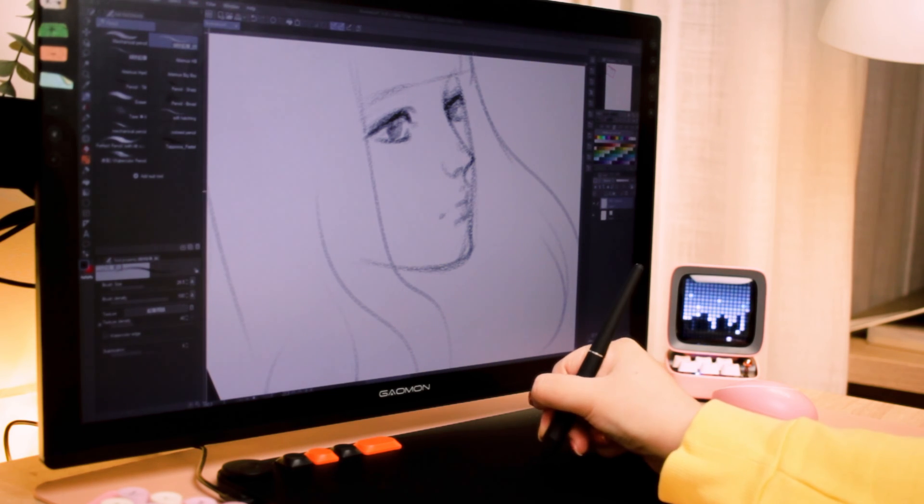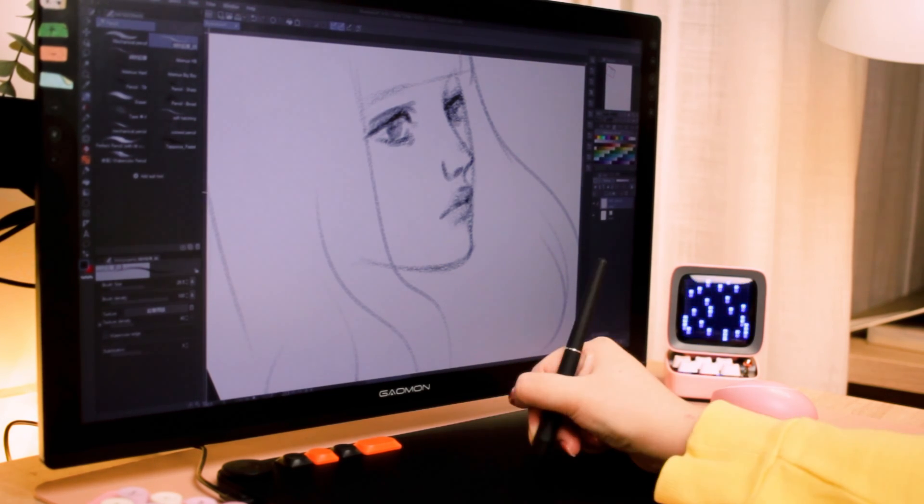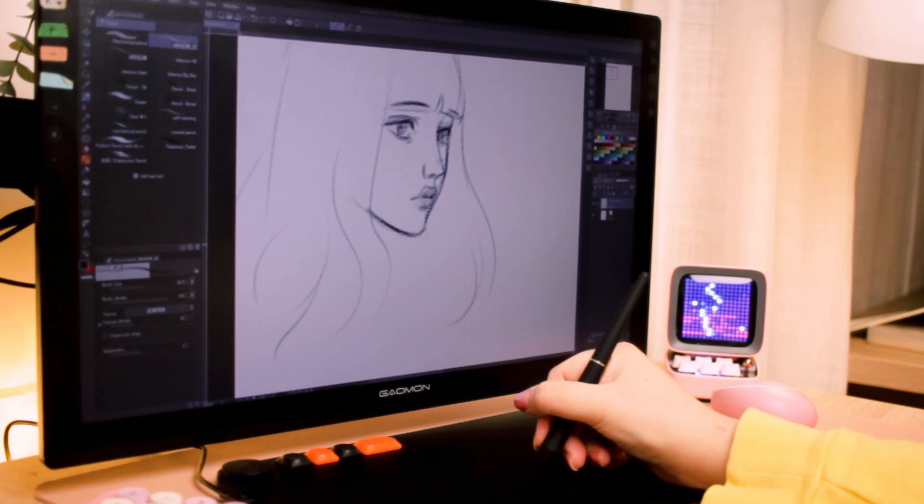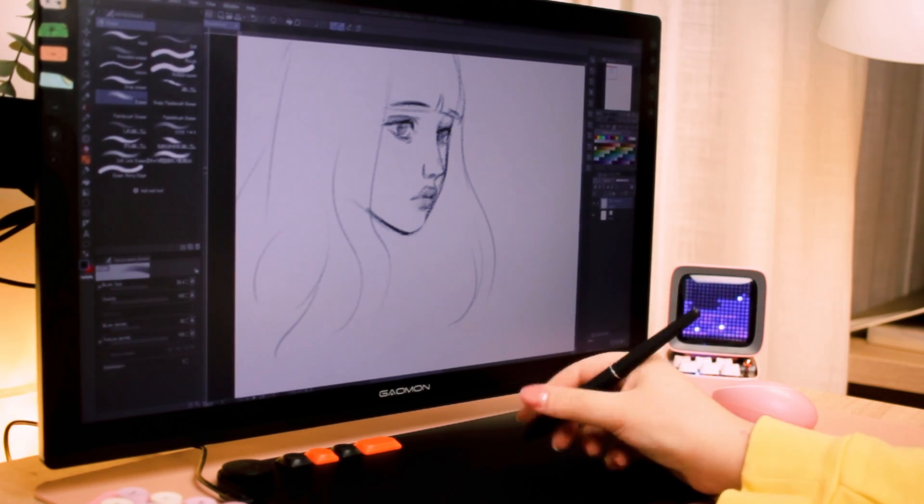Also, the tilt works so well — I was so impressed. Every time I use this tablet I use brushes that have tilt because it just works very well. I like it so much.